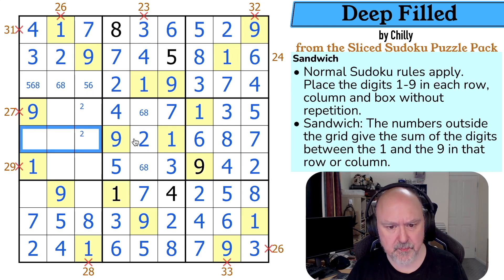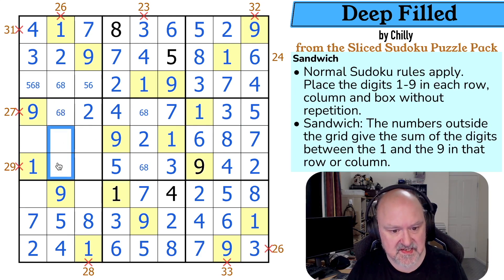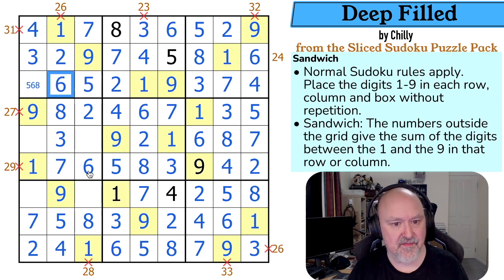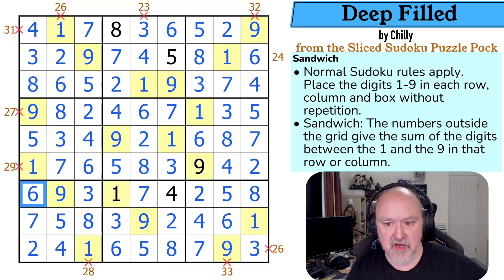That two actually does something: it takes two out of there and makes that a two. This row is missing a six or an eight, giving me a six-eight pair. So neither of these can be six or eight — these are three and seven. The three makes that the seven and that the three. And now this row is missing a six or an eight — that can't be an eight. Six, eight, six, eight, six — which makes that the five and that the eight. One, two, three, four, five go in. The five makes that the four and that the five. This final box is missing three and six, and the six makes that the three and that the six.